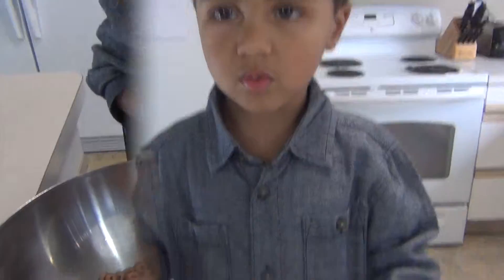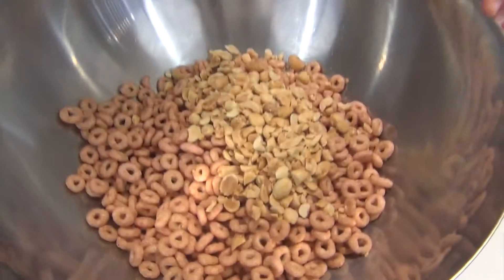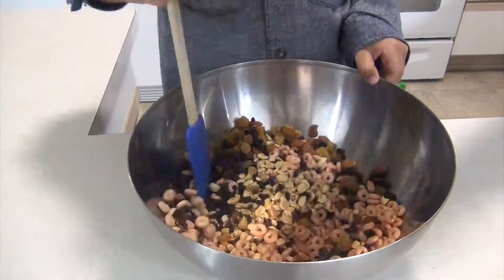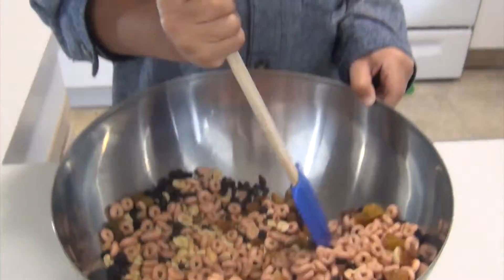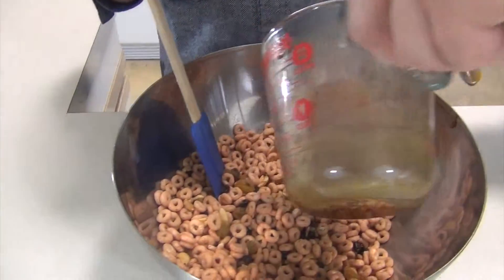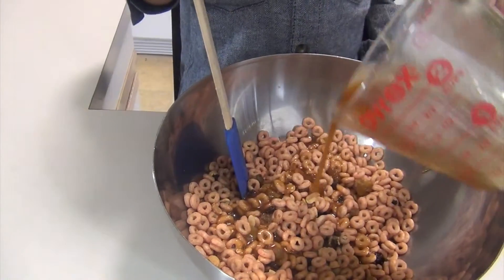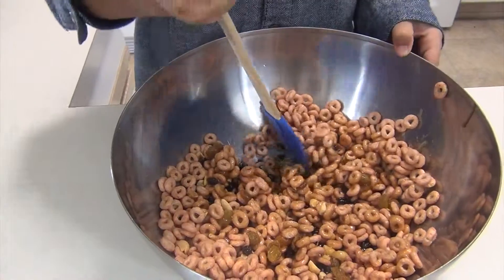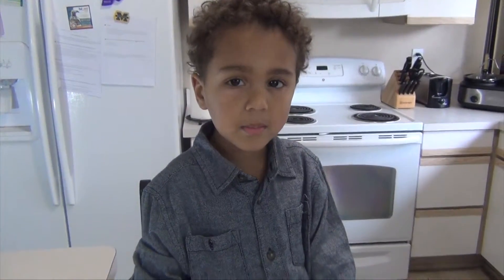Next we're going to pour the nuts into the bowl. Next we're going to pour the caramel sauce. Stir it up. Pour the mixture in the pan.